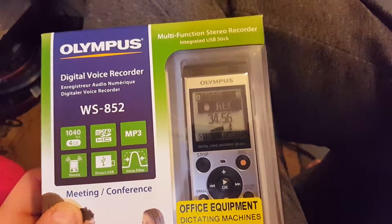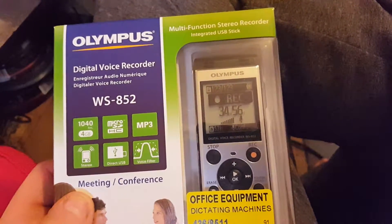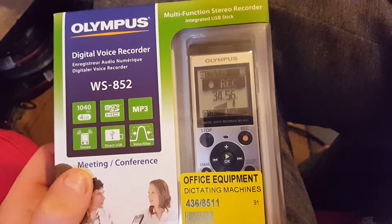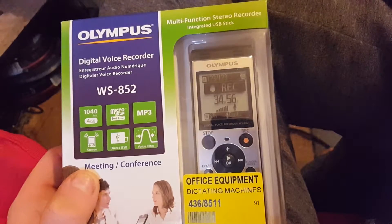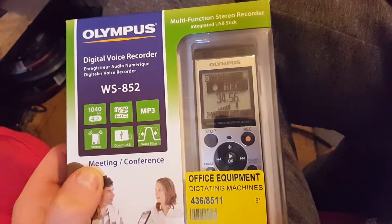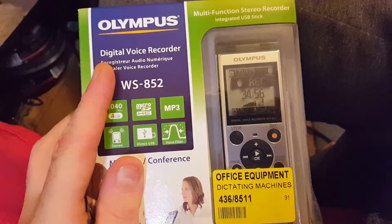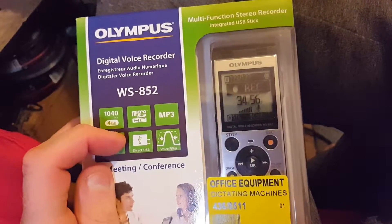It's a multi-function stereo recorder. Apparently it's got two condenser microphones built in, and I think it said on the website that you can put an external microphone in using the microphone jack, which is good actually for operational stuff if I want to do omnidirectional microphones so all the sound goes everywhere. You can use this for stereo — it says here stereo direct USB.